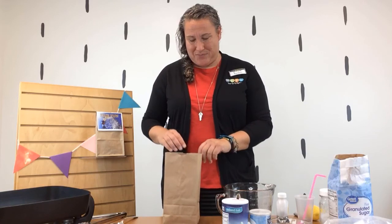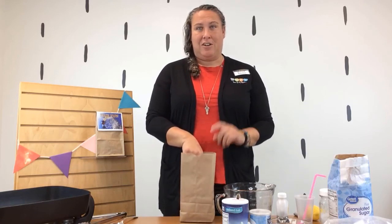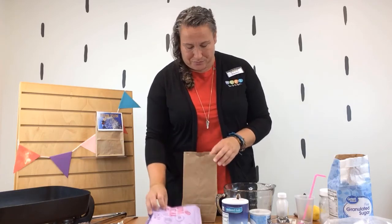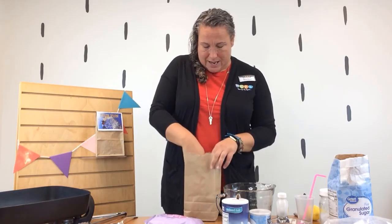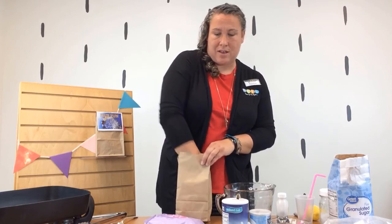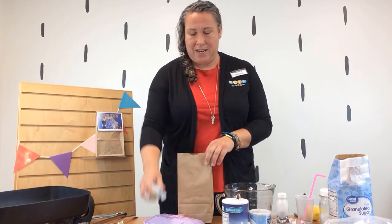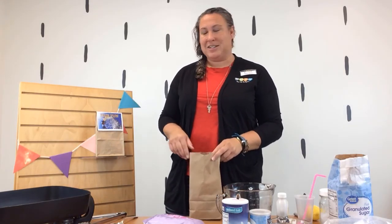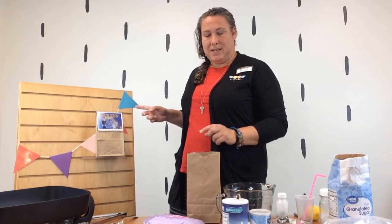This is what you are going to find in your to-go kit. You're going to get a lot of fair treats that you know and love, like kettle corn, some salt water taffy, and some cotton candy that we don't have yet.